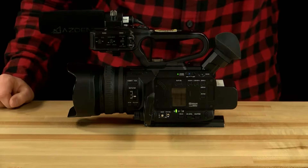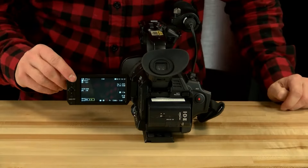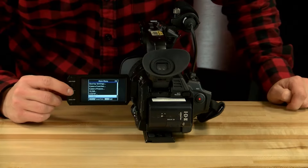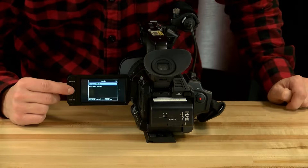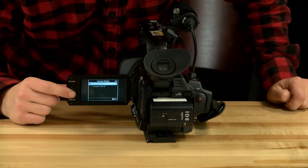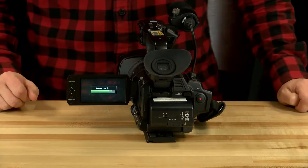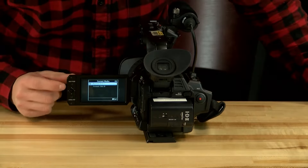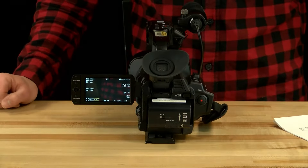Next you must format the SD card to make sure there's nothing on it from previous shoots. Flip the camera around and use the menu button. Hit menu, then toggle down to System, then go to Media, and then Format Media. Formatting means you erase the card. Put the SD card in slot A, hit the middle button, it'll ask if you want to format — confirm, and it's complete. Hit the menu button and it'll take you back to the regular screen.